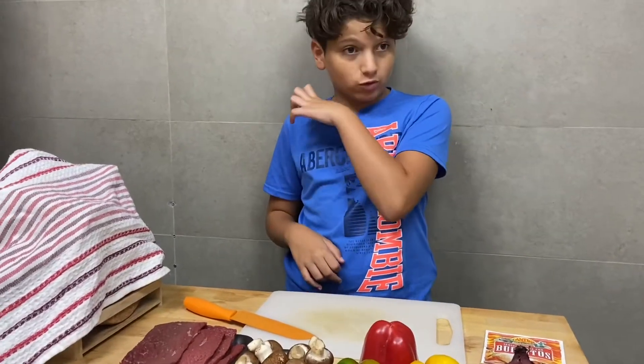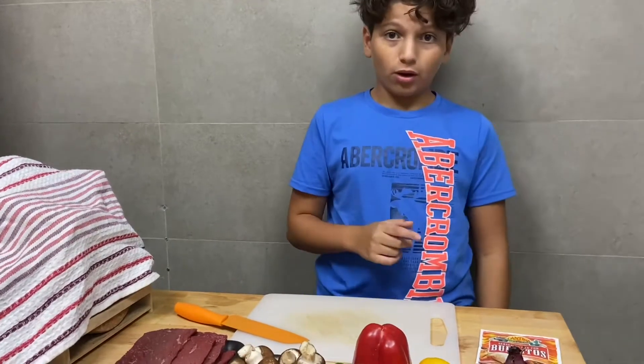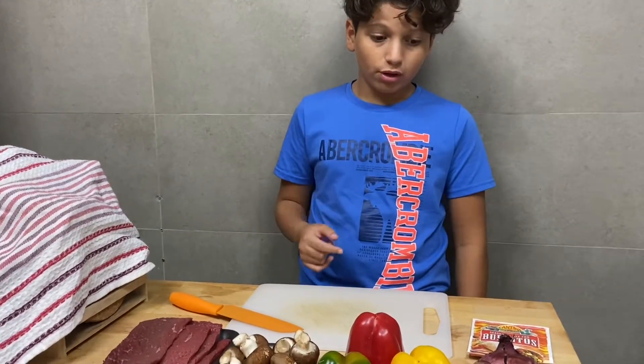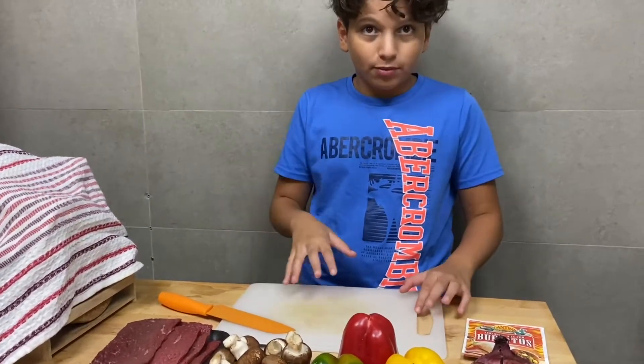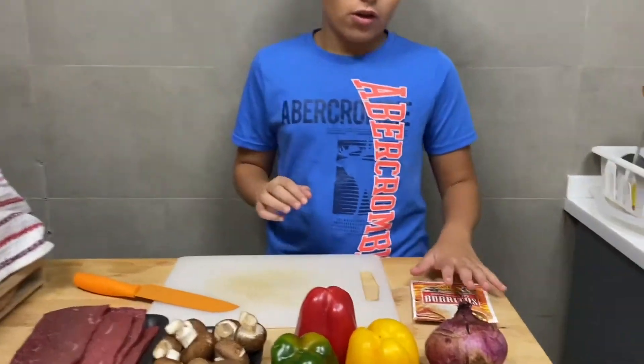Hey guys, welcome back to the Jojito Burrito! I hope you enjoyed my first video. Now it's burrito time! I hope you subscribed and put a like. Now let's get right into it.